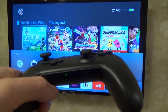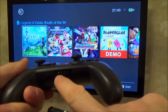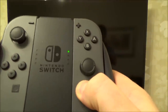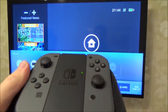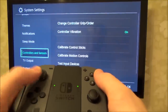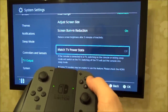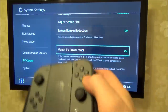When we turn off the TV, we can also get it to turn off the Switch. So if we get the TV remote control and turn off the TV, the light will go out and it will put the Switch into sleep mode. It also works with the Joy-Con Controller. If you're wondering where this feature is, go to Settings, then TV Output, then Match TV Power State — you can turn that off or on. When it's on, if your TV allows it, your Switch can turn the TV on and the TV can turn the Switch off.